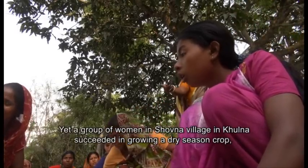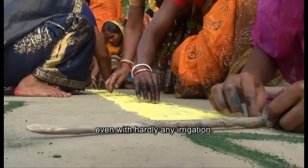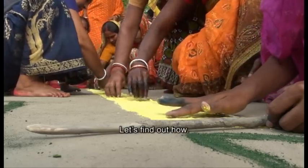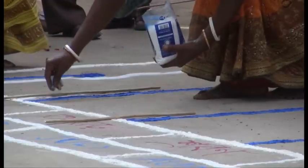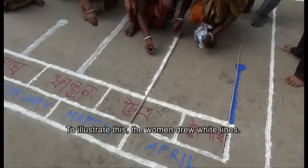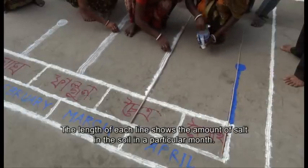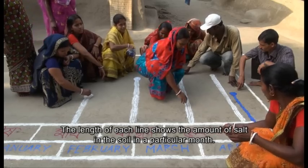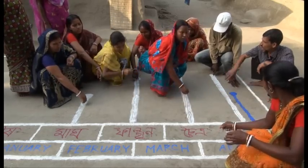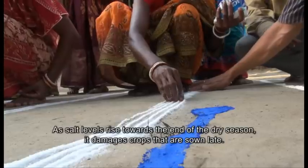Yet a group of women in Shobna village in Kulna succeeded in growing a dry season crop, even with hardly any irrigation. As the sun dries up the soil, salt gathers at the surface. To illustrate this, the women drew white lines. The length of each line shows the amount of salt in the soil in a particular month. As salt levels rise towards the end of the dry season, it damages crops that are sown late.